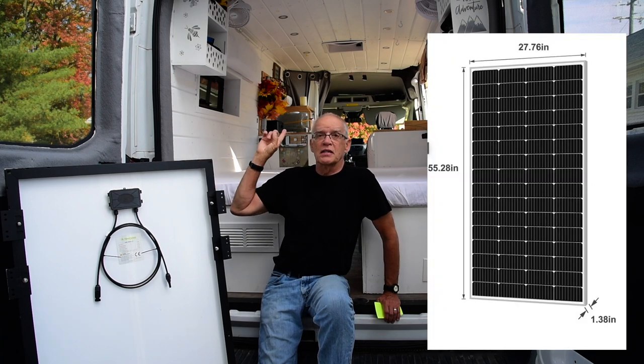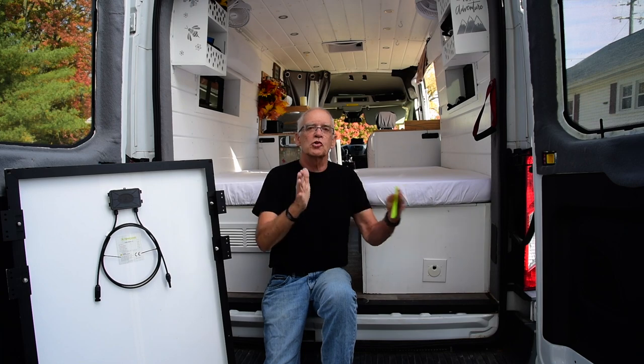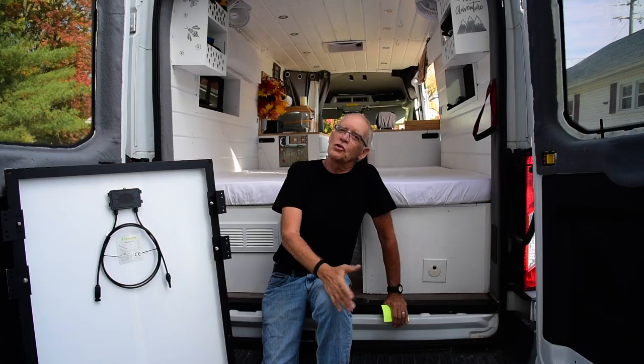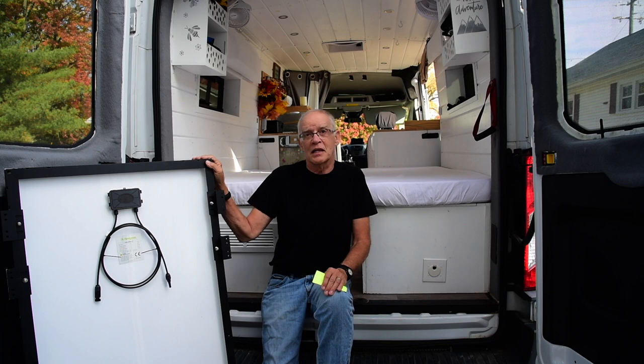It came in a size that would fit between my fairing on my roof rack and my MaxAir fan. I contacted them and said I was thinking about putting two smaller ones on either side of the MaxAir fan. They said it would really be better to have matching solar panels. They noticed I had a YouTube channel and offered to send me one. This is not a paid promotion, but they did give me this panel to review — and I typically won't make a video about anything I don't already know is good, because I already had one.